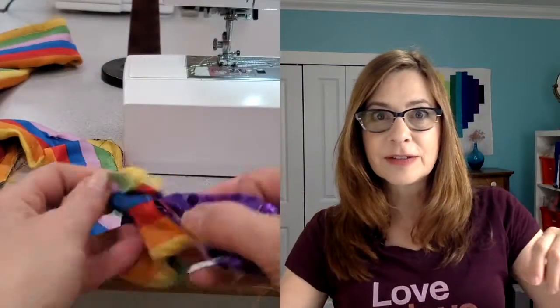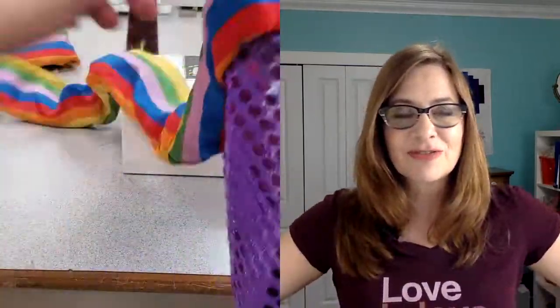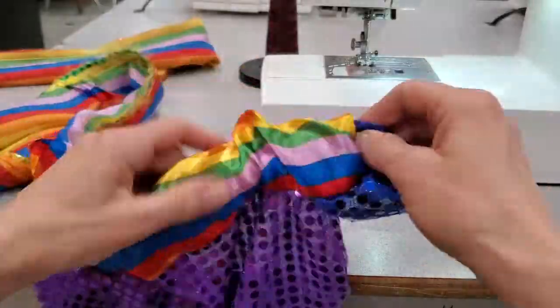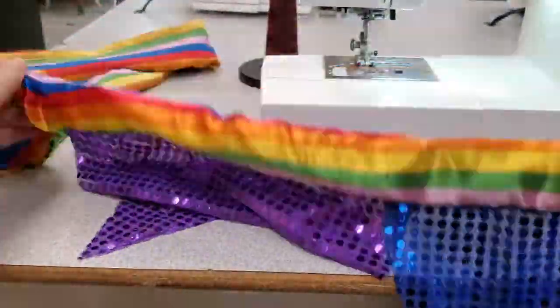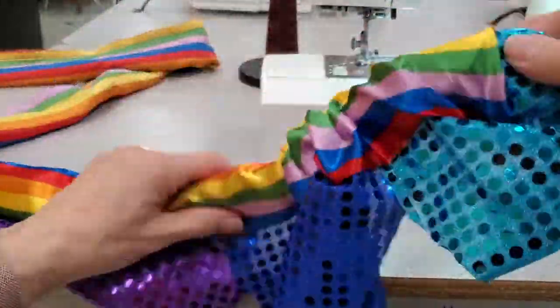Then with the stuffed sausage technique you just start pulling out your triangles and kind of wiggle your way along until the whole thing comes out nice. It's really fast and easy and such a fun and interesting technique. You can use it for loads of different applications — I've used it in making costumes. It's based on a pillowcase technique, but you can use it for so many other things.